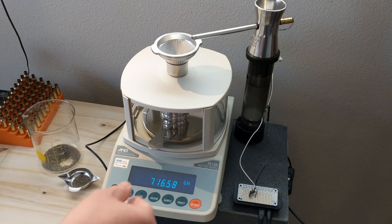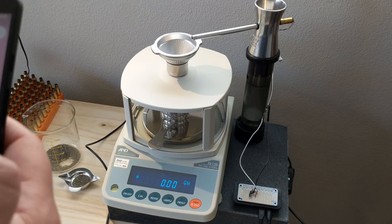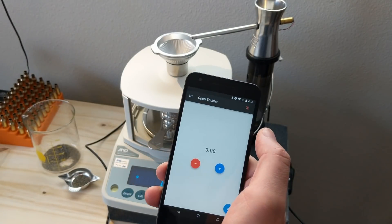I'll put the pan on there, wait for it to stabilize, and hit zero. Today we're going to trickle up to 24 grains of Varget, so on this Android phone I'm going to launch the app.